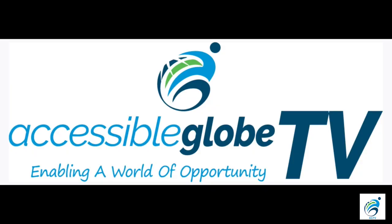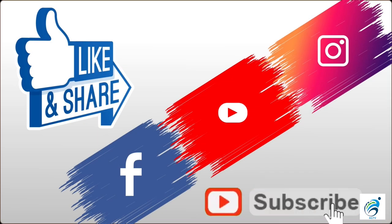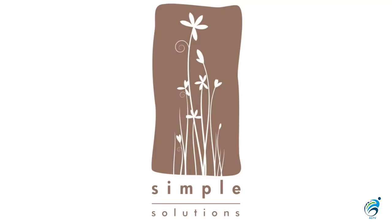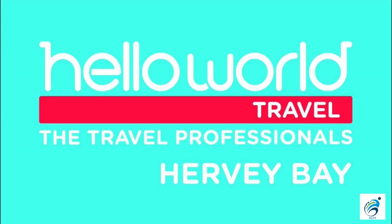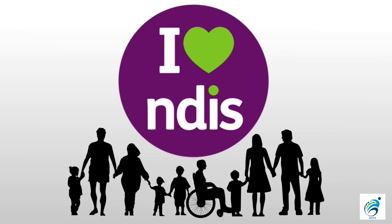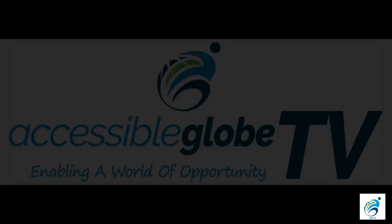Let's thank all the people that have been helping us on Accessible Globe TV and we'll be back cooking again real soon. If you've enjoyed our content please don't forget to subscribe to the channel and like and share — it really does help. Special thanks to Simple Solutions, a wonderful NDIS training organisation and NDIS provider. Thank you to Hello World Travel in Hervey Bay who do all the bookings for our travel adventures, Totally Mobile for all your mobility needs, and a big thanks to the National Disability Insurance Scheme — without it I would have loads of trouble living life and making these programs. Thanks to everyone and we'll see you again real soon.